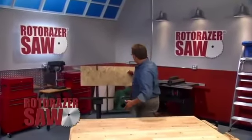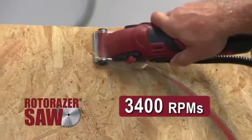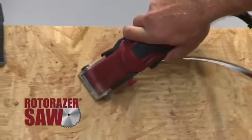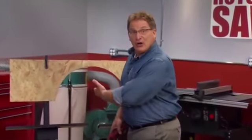Hi everybody, I'm Joe Fowler, and this is the Roto-Razor. Over 3,000 streaming RPMs of workshop muscle, to make any do-it-yourself project so fast and easy, you'll actually enjoy doing it yourself.